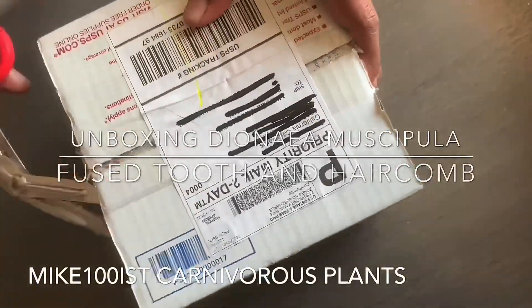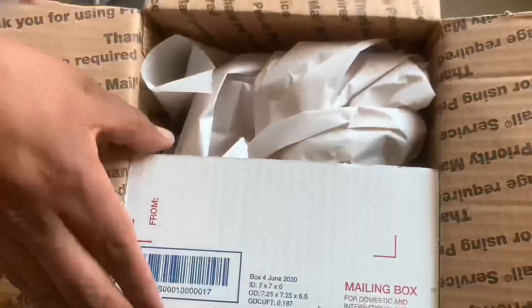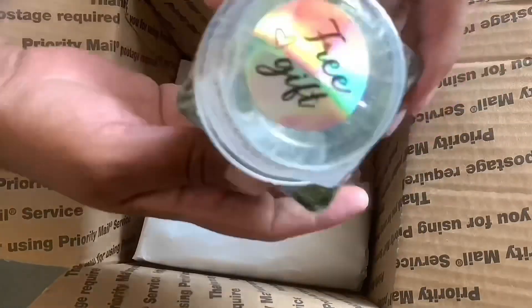Hello everyone. Here we are unboxing Dionaea muscipula fused tooth and hair comb. These come from California Carnivores. This one here is a free gift, which is hair comb.